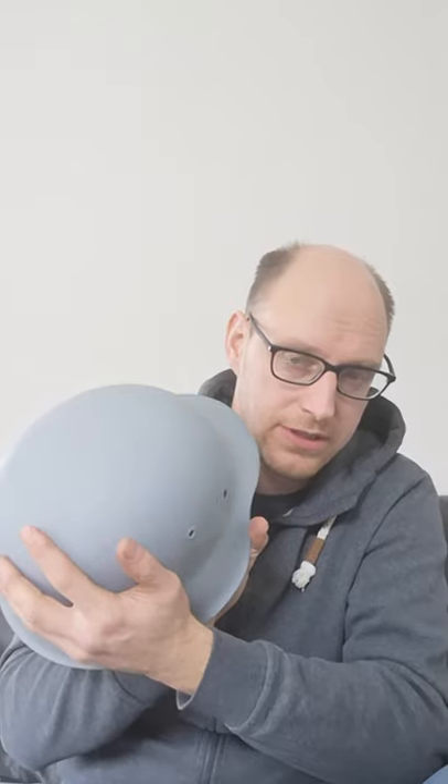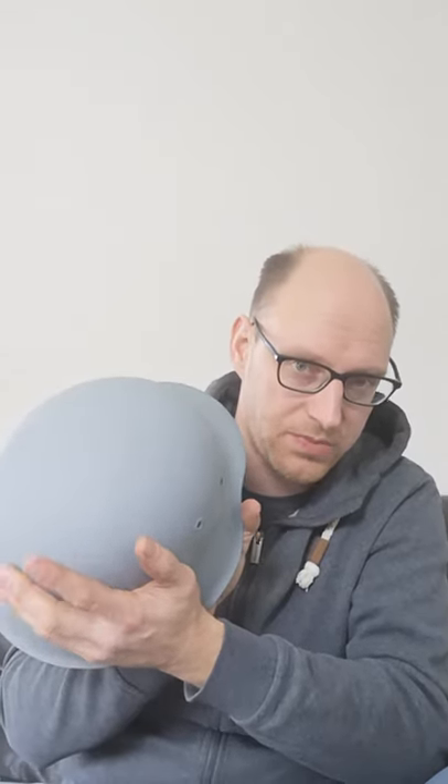It is a hard, solid shell. The previous owner sprayed grey primer on it to conserve the helmet in storage. I will just brush some chemical paint stripper on it and it will become a naked helmet again.